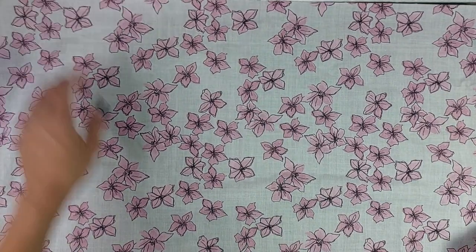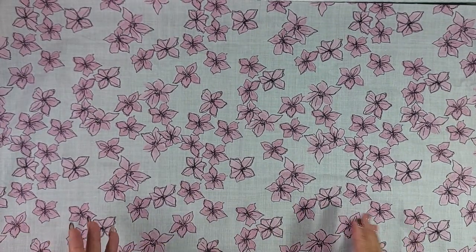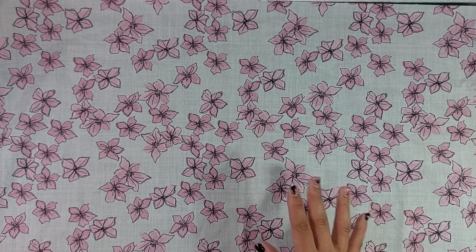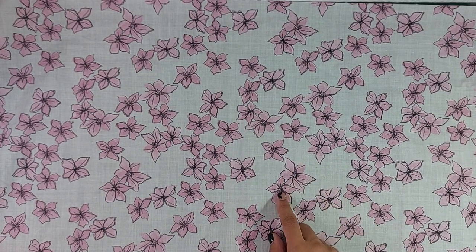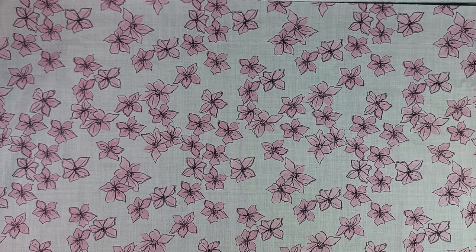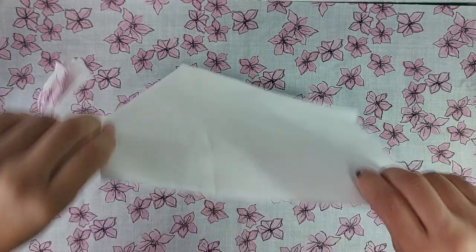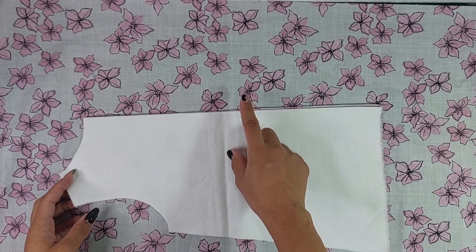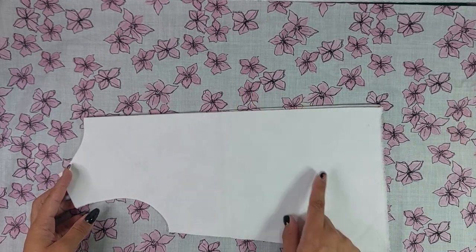We don't want little girls in see-through dresses, right? So what I'm going to do is line this dress with another fabric that is also 100% cotton, entirely in white. I tested several colors and I've already cut it. I'll be lining it with white, which I think will make the flowers pop up really nicely.